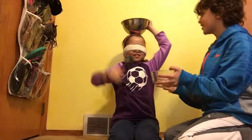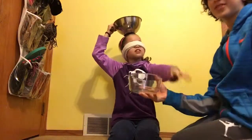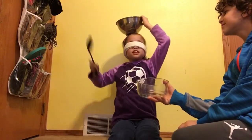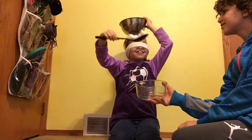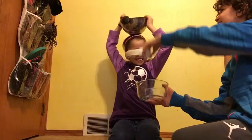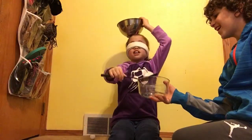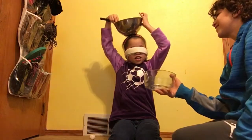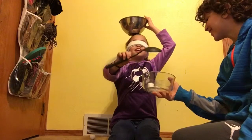I have the bowl right here. I'm going to hold it right here, and Ellie's going to try to do this. Where is it? You got a lot there. Nice, nice, nice, nice. Nice, nice, Ellie.